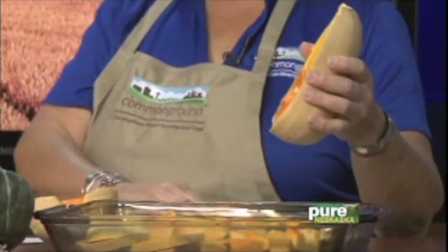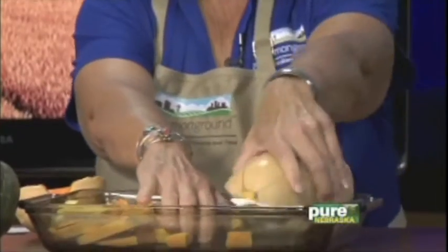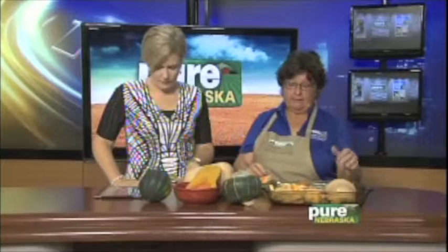And to bake it, you just — I have one here — take the seeds out. And the seeds, actually, if you want to, you can clean the seeds up and roast them too, kind of like pumpkin seeds. You just put it in a pan like this, cover it with foil. It takes about two hours, so you need to plan ahead for your family.